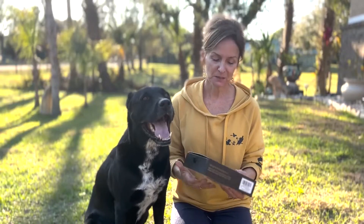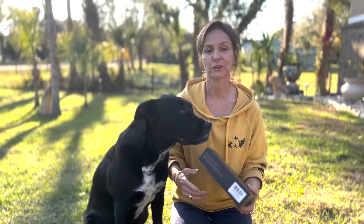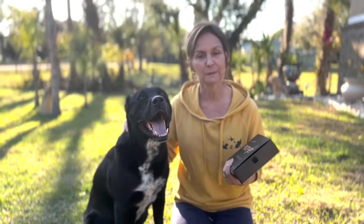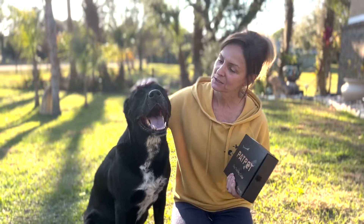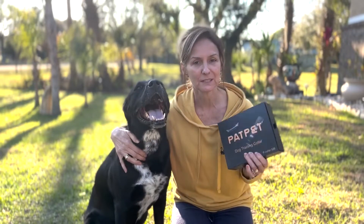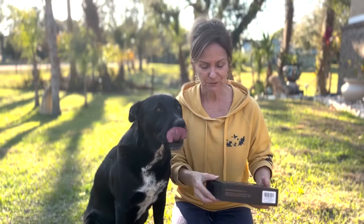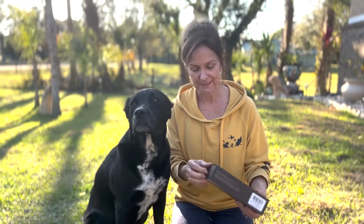Hey shoppers, so Amazon sent me this dog training collar. This particular one is made for medium to large dogs. I have my dog here, and this collar is perfect for training dogs of his size. I'm going to open it up and show you exactly what this collar is all about.